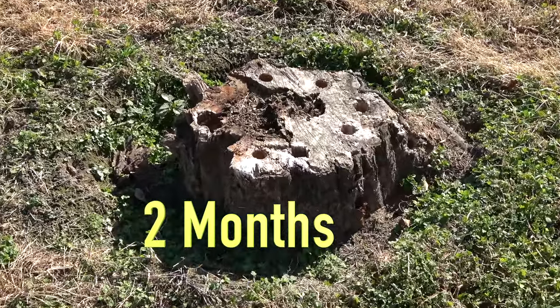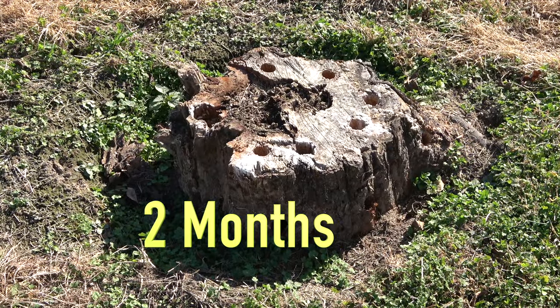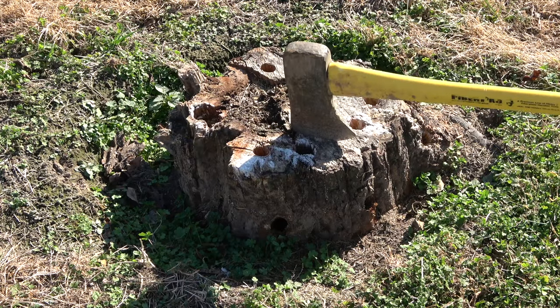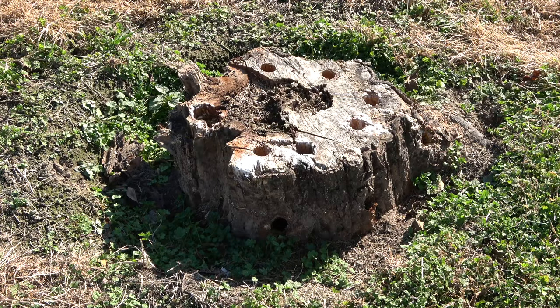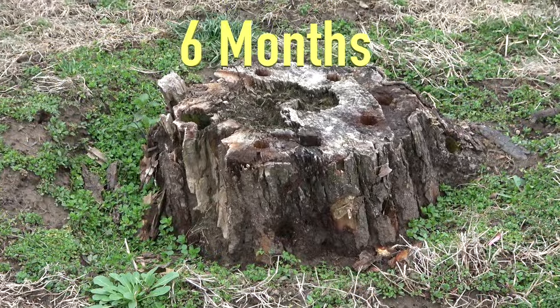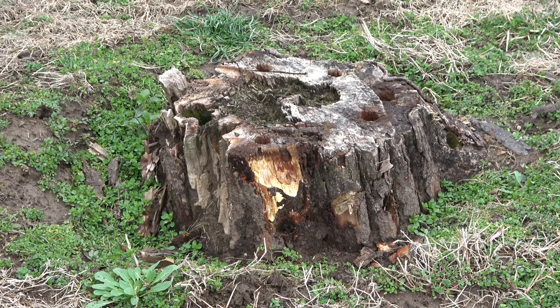At 2 months, I checked the integrity of the stump with an axe just to get an idea of the progress. It was definitely too hard and I knew to give it more time to decompose. At 6 months, the stump was significantly softened and ready for removal.